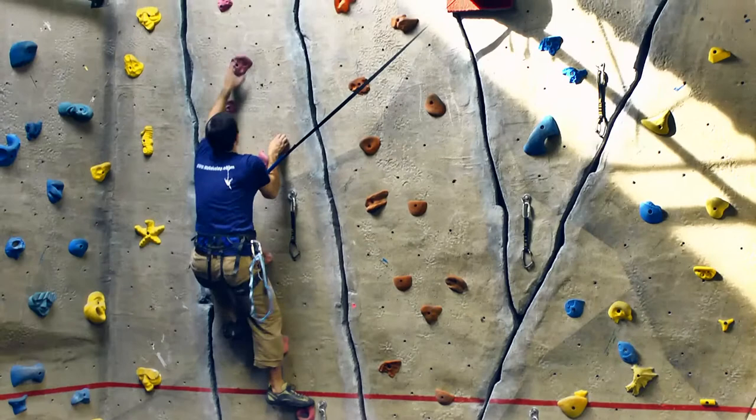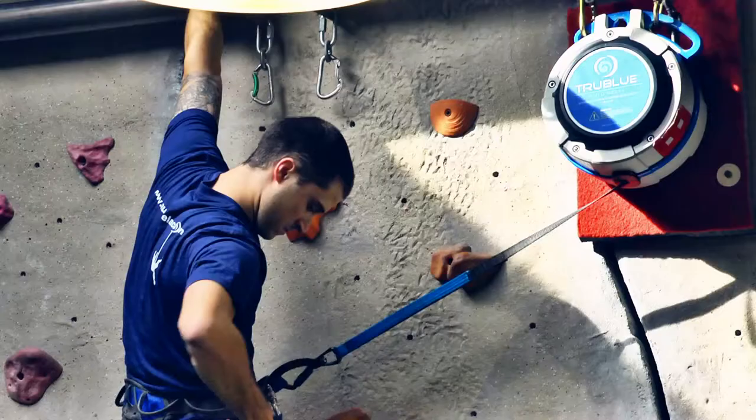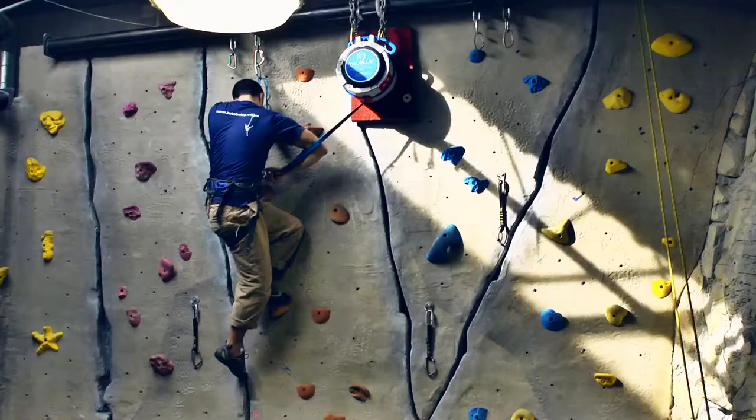The True Blue Auto Belay comes with a field replaceable webbing line. This webbing-based system minimizes wall damage and is preferred by climbers over cable for its more natural feel. The webbing should be regularly inspected per the instructions in the operator manual.